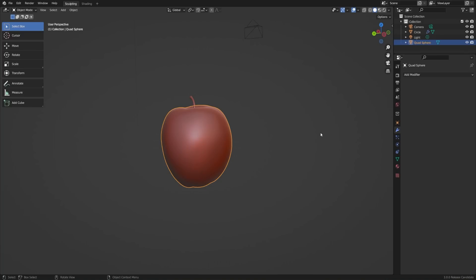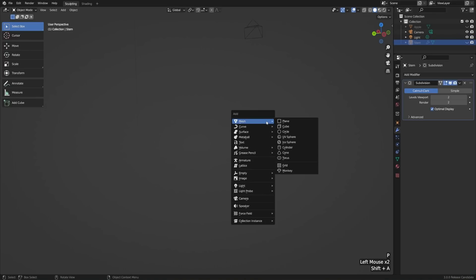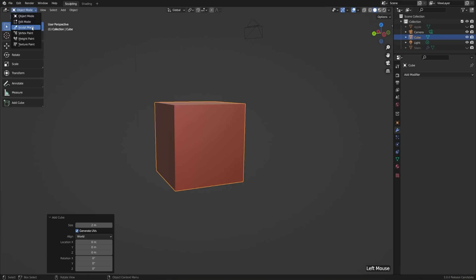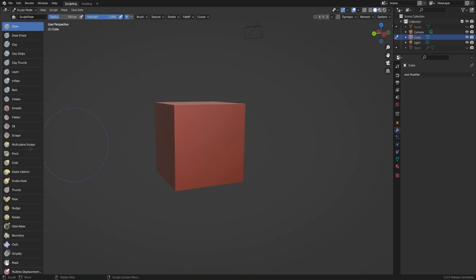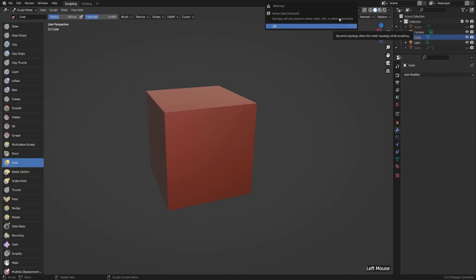If you're coming from another app like ZBrush and you're already familiar with sculpting and just want to get up and running in Blender, there are a couple of features you'll probably need to know about right out of the gate. I'll hide my apple and stem, add a cube with Shift+A, and jump over into sculpt mode. Right now we can only push and pull the existing vertices, but Blender can also create topology on the fly. For that, you need to enable Dynamic Topology in the top right. When you turn that on, it'll give you a warning that it won't preserve vertex colors, UVs, or other custom data — but that's fine for a default cube, so I'll click OK.